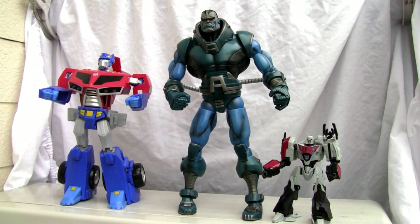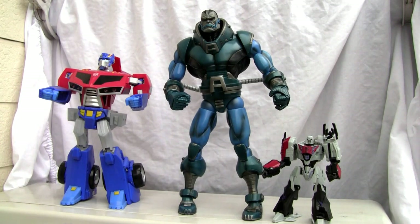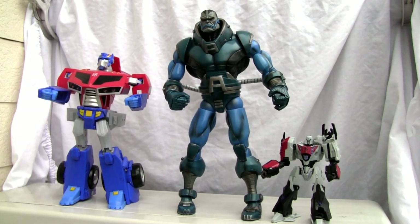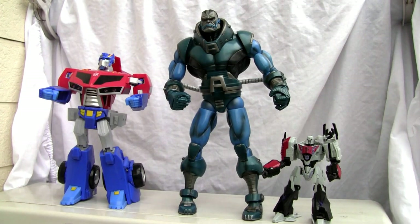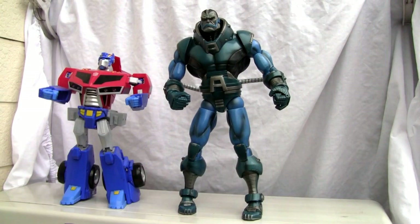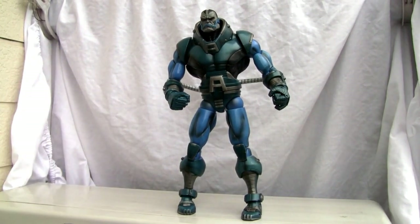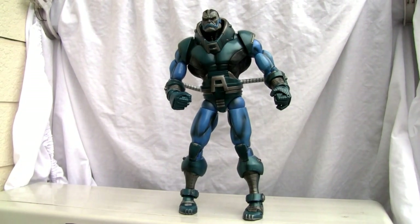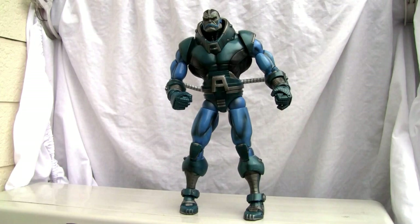I want to get the size comparison out of the way right away because this is one big bad mammer jammer — he's about 15 inches tall. I have him with deluxe size Megatron and look how far back; I can't even reach him. There is Supreme Leader class Optimus who's like 12 inches tall, so you can tell he's a big boy. He's probably in scale with the 16-inch Sentinel. He's like three feet away — I can barely get him in the camera or in this frame.